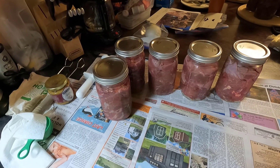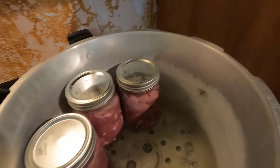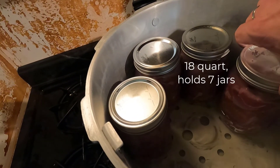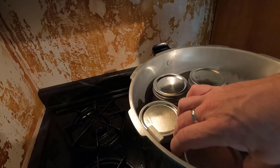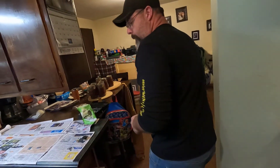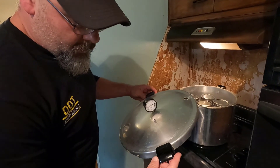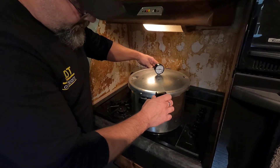All right, jars are all done up and we're loading them into the pressure cooker. You don't want too much water in your pressure cooker because you need to allow for the displacement when you put the jars in. This is a seven quart so you can put seven of these in at a time. Tom's loading them up — I've got one, he's got one. There we go. Now I'm going to throw the lid on.